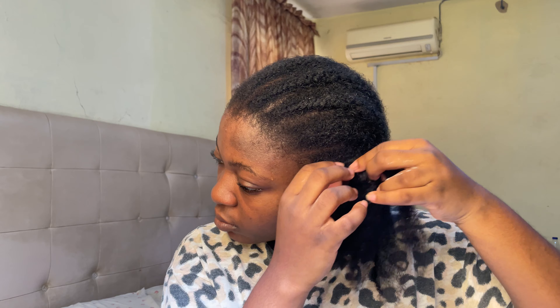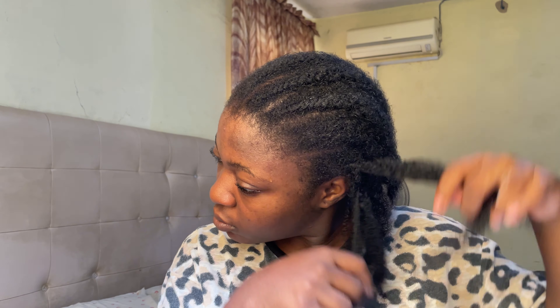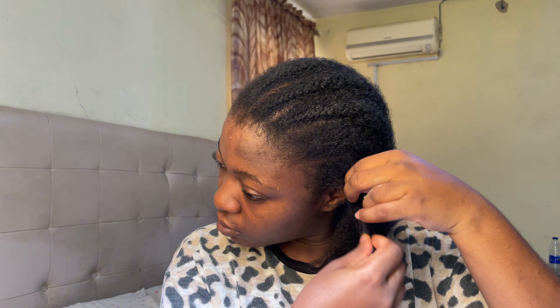When it comes to taking down the cornrow itself, I do my best to go as gently as possible, because the goal is to minimize the amount of hair loss. I think this is where a lot of people get it wrong.